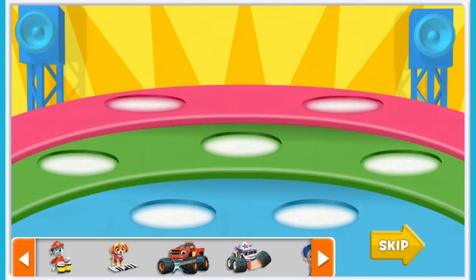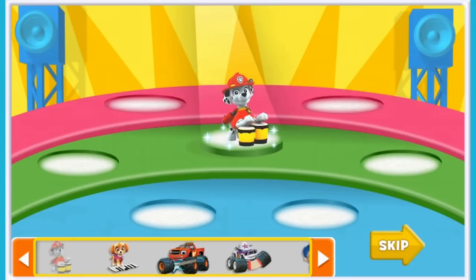Get ready to jam with a rockin' Nick Jr. band. But who should we have in our band? To see our choices, click the arrows. To create our band, click one of your Nick Jr. friends, then click a spot on the stage. Try it now with another Nick Jr. friend from the offstage area.